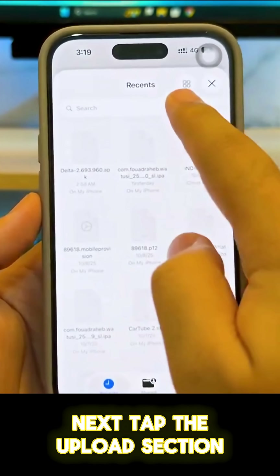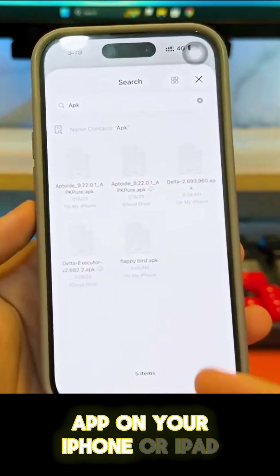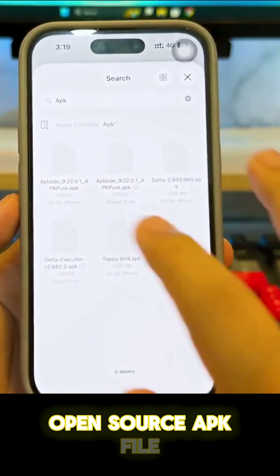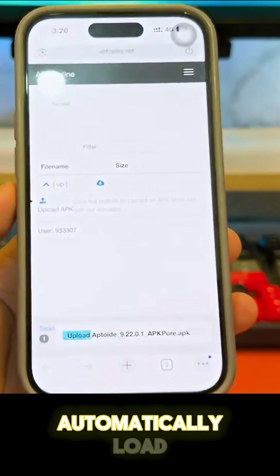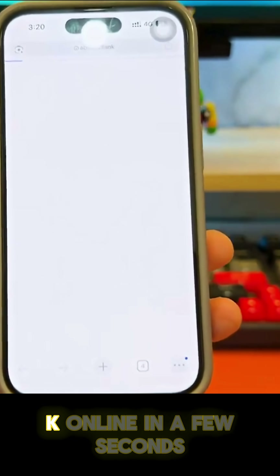Next, tap the upload section, then choose 'Select File' and pick your APK from the Files app on your iPhone or iPad. In my case, I want to upload this open source APK file — wait until it finishes. After you upload it, the emulator will automatically load, then click 'Run APK' to start running your APK online.